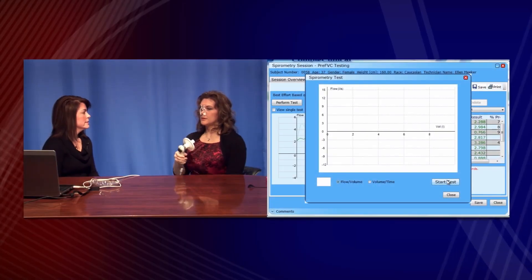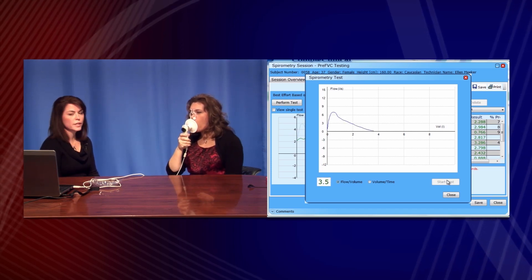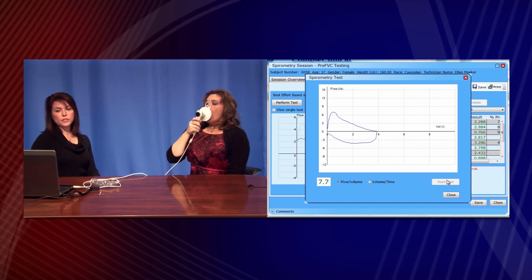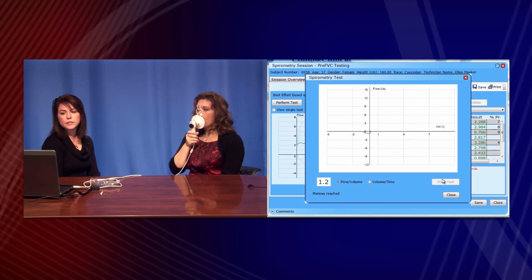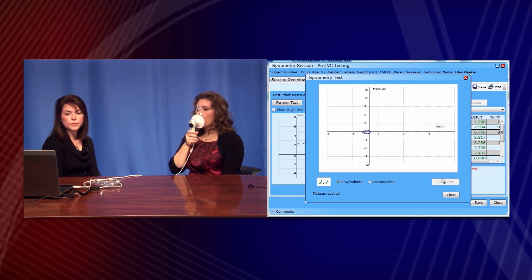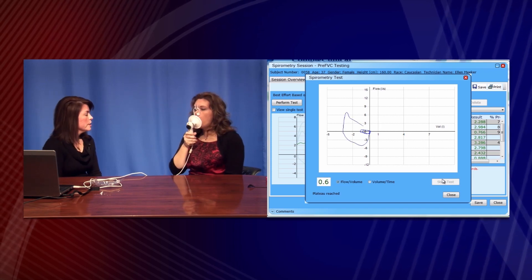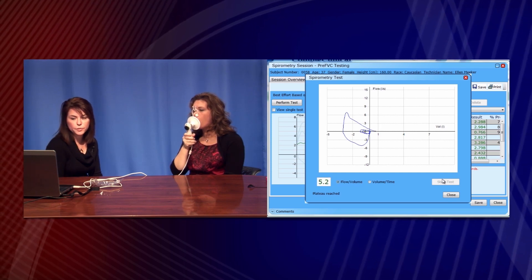Now let's look at how to perform a proper effort. The first technique is to have the technician tell the patient to take the largest possible inhalation, filling the lungs to capacity, and then to exhale as forcefully and completely as possible until a plateau is reached or until at least six seconds have elapsed. The second technique is to have the patient perform tidal breaths, and then when comfortable, take the largest possible inhalation filling the lungs to capacity, and then exhale as forcefully and completely as possible until a plateau is reached or until six seconds have elapsed.